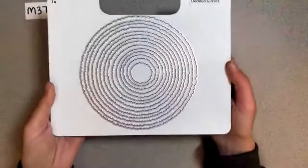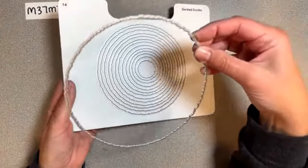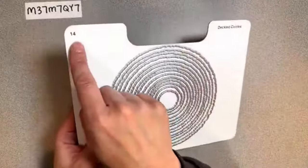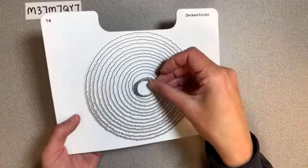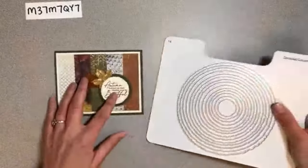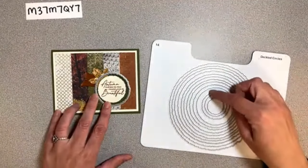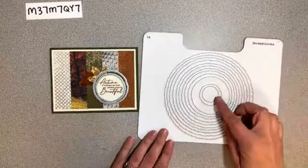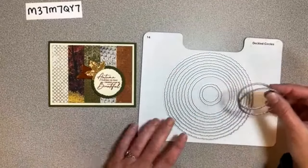Look how big this is - I count 14 sizes, from this tiny little one-inch thing all the way up to I think six inches. So pretty cool. For this card we're using the fourth smallest and the third smallest, leaving two in the middle - we used the next two with vanilla and mossy meadow.